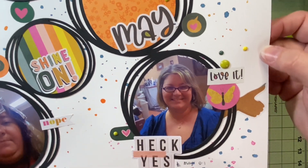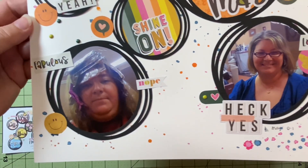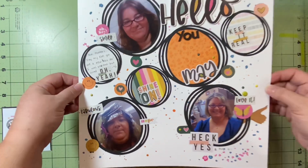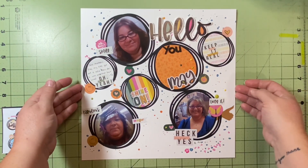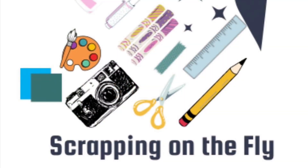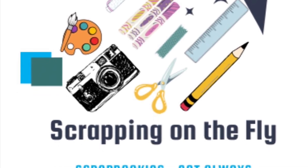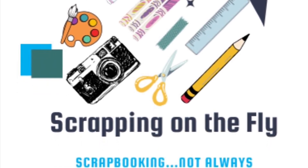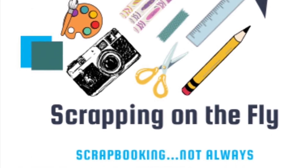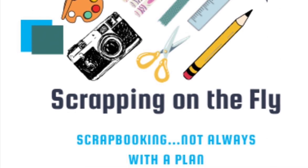You can see that splattery bit down at the bottom — it's a little different. Anyway, please go check out Kiwi Girl Scraps on Instagram and please go check out all the ladies hopping along with me for Scraplift Crafternoon. The playlist will be below. I promise you'll be inspired by their amazingness. Have a great day and happy scrapping!